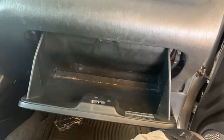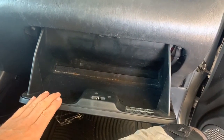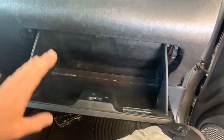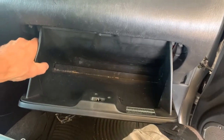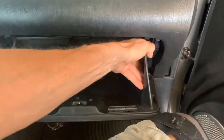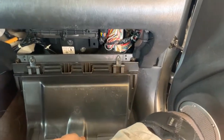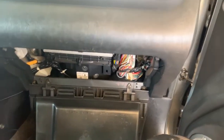We're inside the vehicle and I've cleaned out the glove box, because when it opens up it'll dump everything on the floor. All you need to do is push in the sides and the glove box will pop right down.